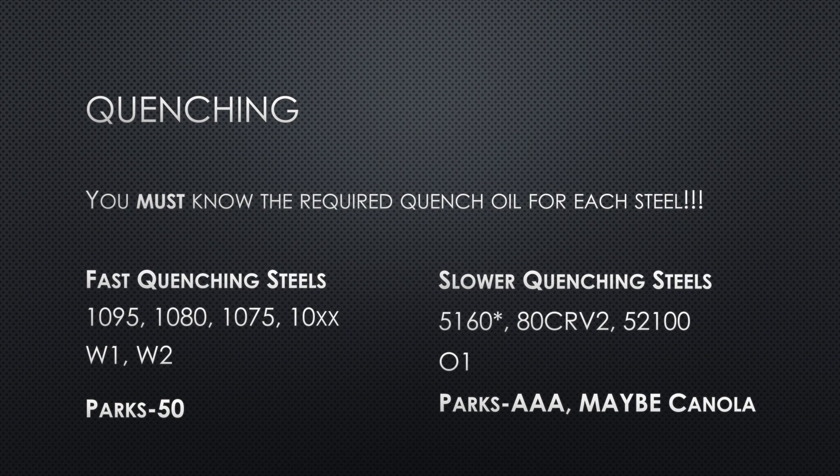If you're not using the right quench medium for the steel you're using, one of two things has happened: you've quenched in an oil that's too fast — meaning you probably have cracks in the blade from too much stress, possibly micro cracks you can't even see — or you've quenched in an oil that's too slow and you're not getting the steel as hard as it could be. You could have gotten lucky, but you don't know. This is why it's so important to use the oil that matches the speed of the steel you're quenching.